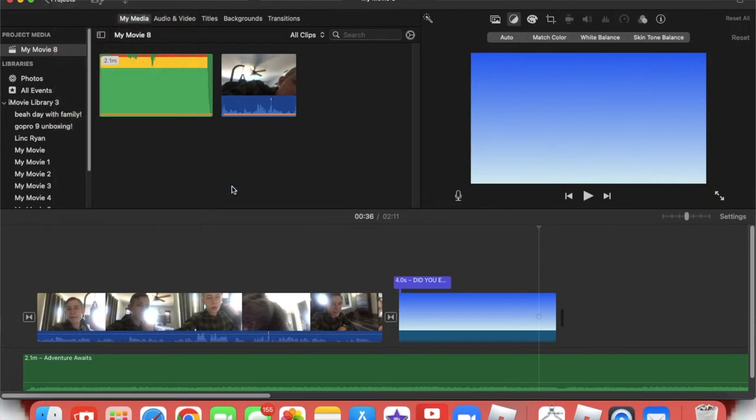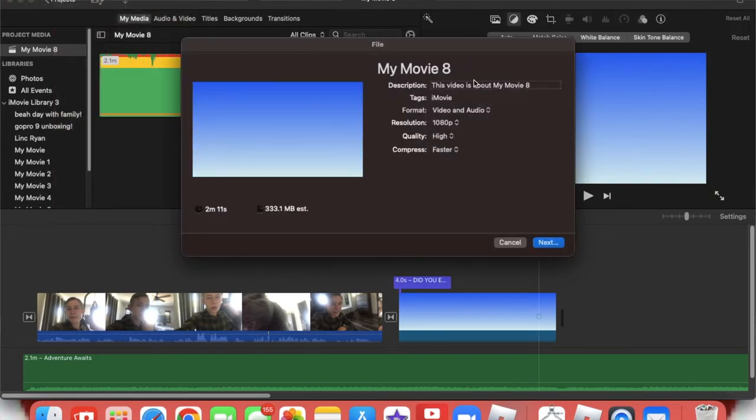There are different ways you can really do it. I like to just go to File, then click Share again. I'll name it — 'fake video,' that's what I do. You can add a description; it doesn't really matter — it's kind of a silly thing they added there.